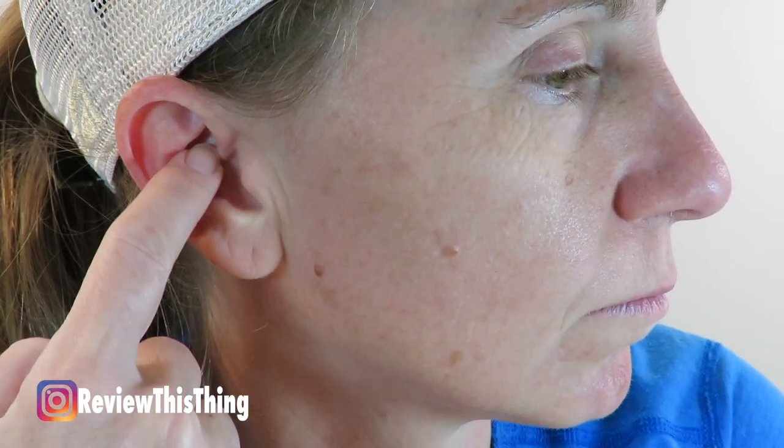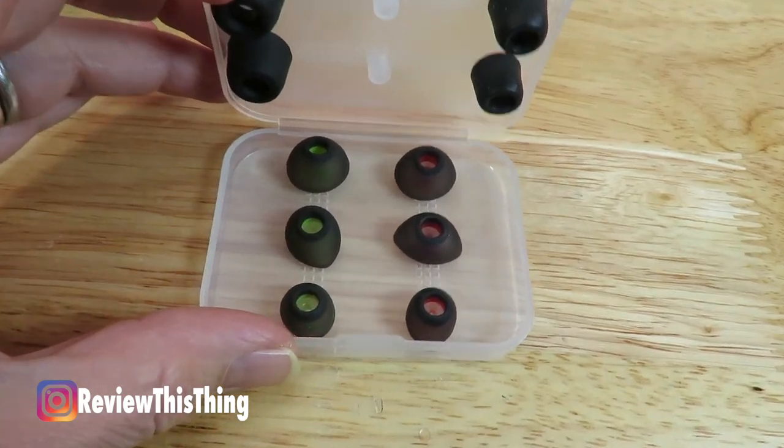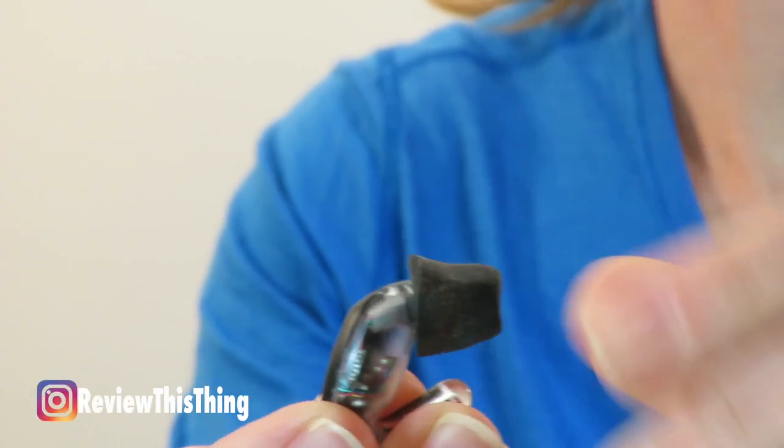I think the main thing when it comes to fit is the size of the inner conch of your ear. The website says these fit 95% of people, so if you happen to have a really small inner conch, you may want to contact their customer service before you order — they also have a custom option. The Alpha Shields also come with three different sizes of foam as well as silicone ear tips. I prefer the foam because I feel it just gives me a better seal inside my ear.